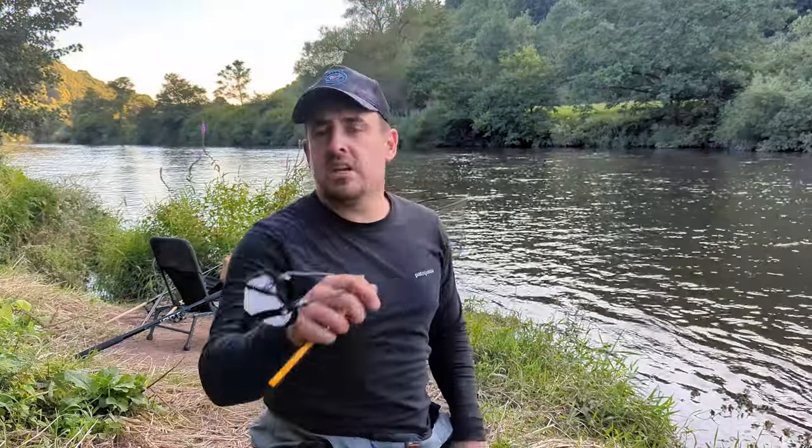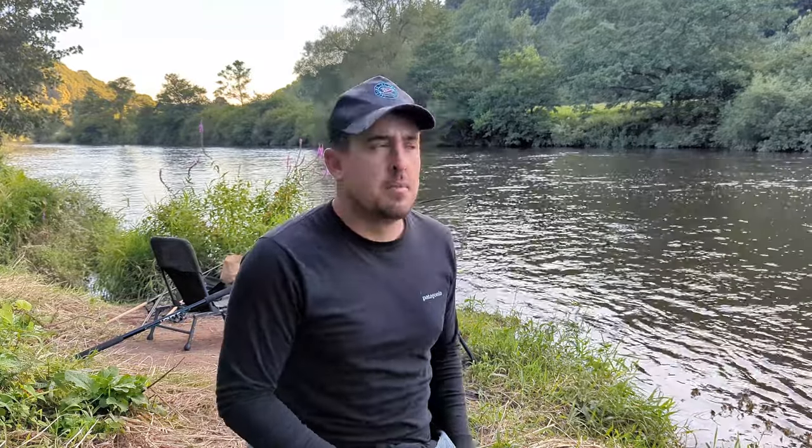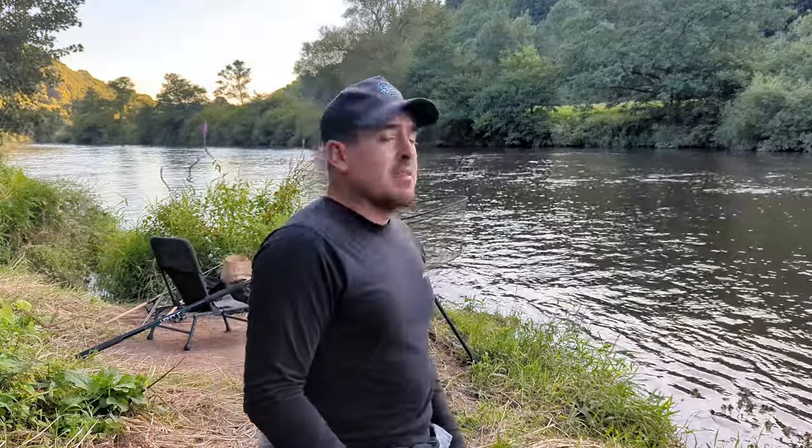The first thing I'm going to do is introduce some groundbait, slingshot a load of 6mm pellets in with a few other things. It's looking good, the water's looking great. Let's see what happens.